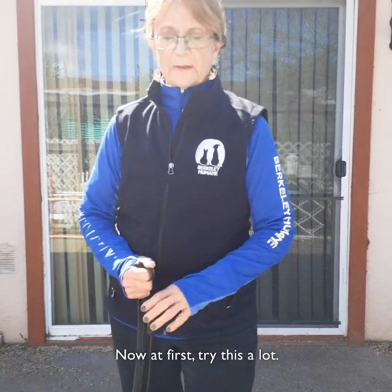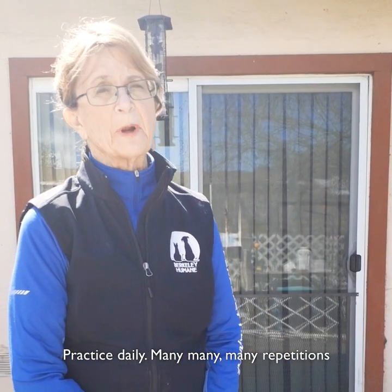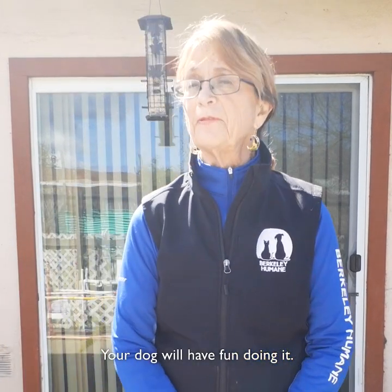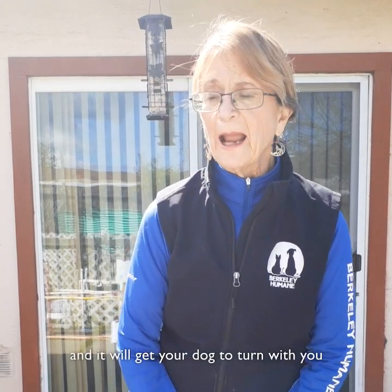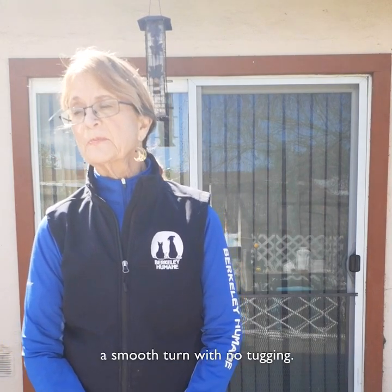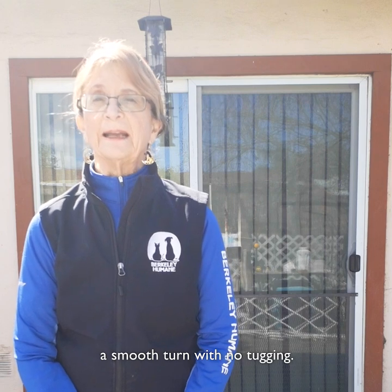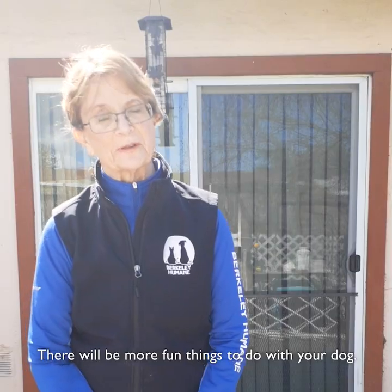Now at first try this a lot — practice daily, many many repetitions on your walks. Your dog will have fun doing it; it's a game for them. It's called the hey hey and it will get your dog to turn with you any time you want. Practice every day, get a smooth turn with no tugging, and thanks for watching. Stay in touch — there will be more fun things to do with your dog.